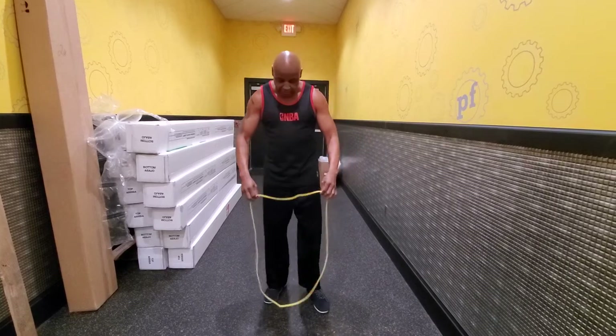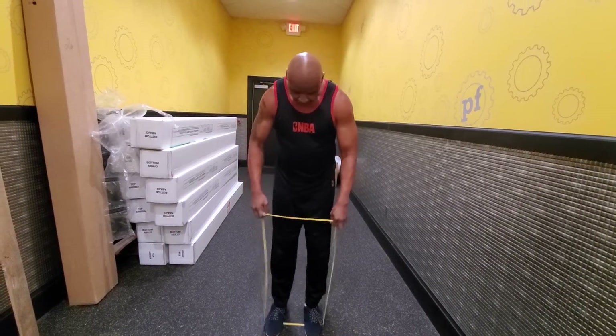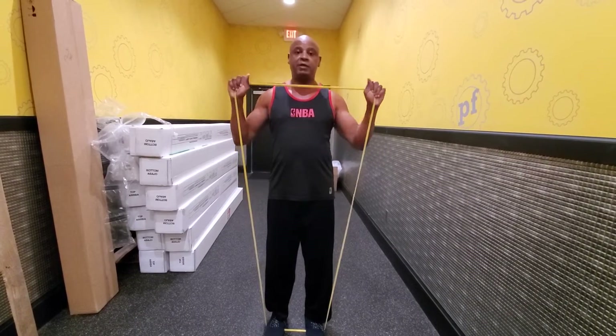Here is a resistance band. First thing we're going to do is stabilize with our feet — make sure you do that because you don't want it snapping in your face. First thing we're going to do is a little bit of overhead press.